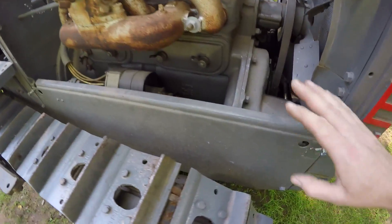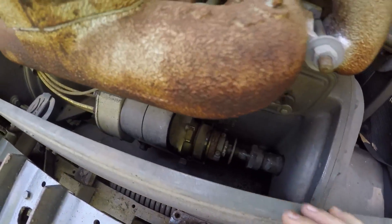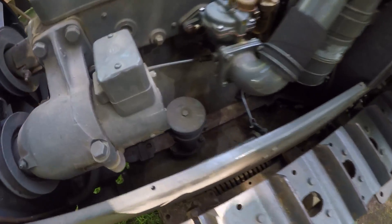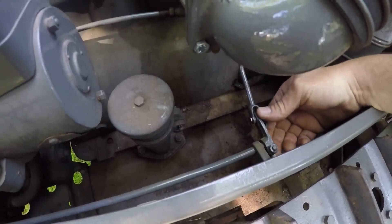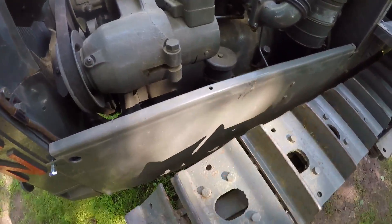Now I want to take the engine side panels off. The right side one is pretty self-explanatory — remove the bolts and the panel will come out. But the left side one has a little bit more to it. I'm going to have to remove this choke linkage and control rod before I can get this one taken off.